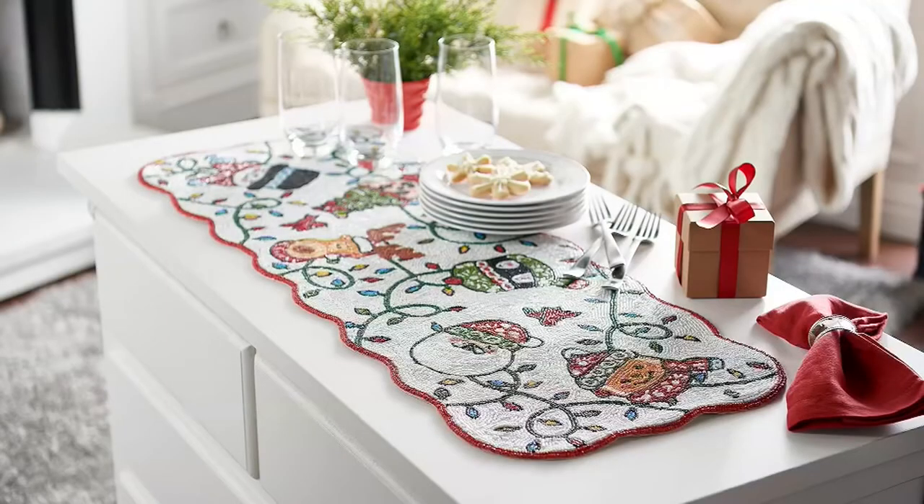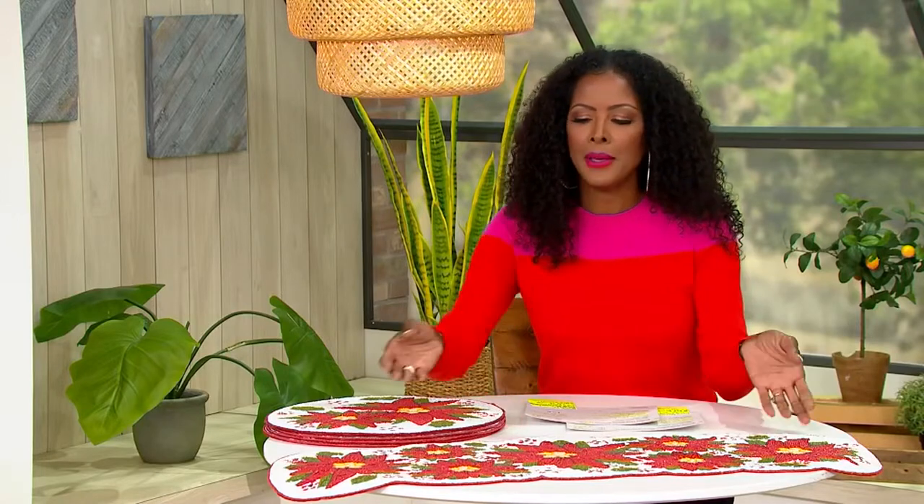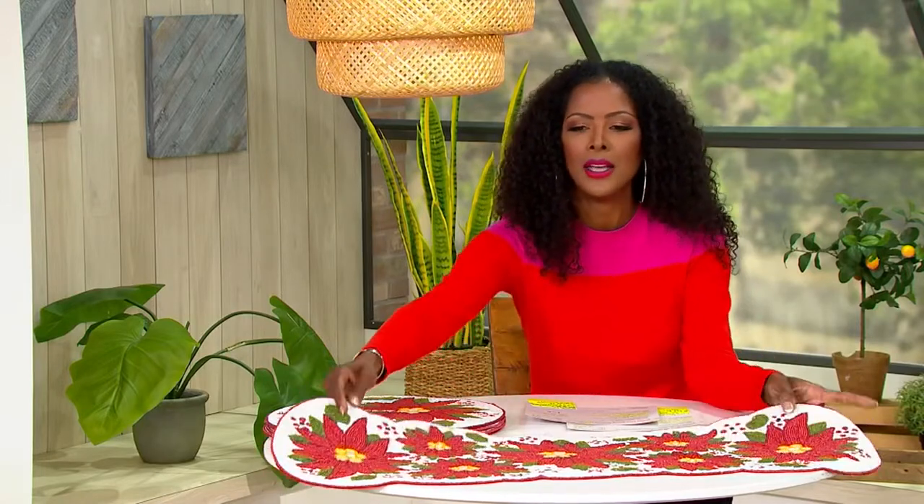Let's start things off with one phrase: customer top rated. This is K53886, 13 by 36 — you are getting this absolutely stunning hand-beaded table runner. Customer top rated, this is how you dress up your dinner table, this is how you dress up your sideboard with all of your holiday decor. Absolutely stunning.